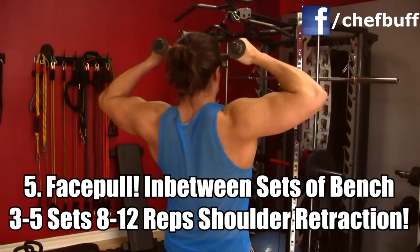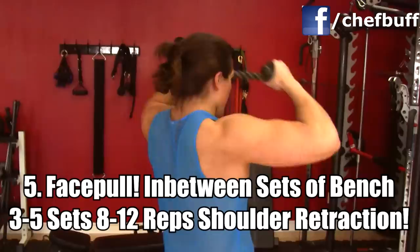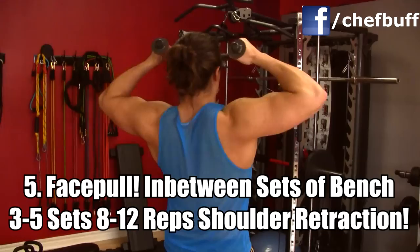Last but not least, one of my favorite exercises for shoulder health: the face pull. Always do this in between sets of bench press or any heavy pressing — you can also do it separately on its own. All you're caring about right there is shoulder retraction. It's the secret to a big bench and keeps the shoulders incredibly healthy. These have been your quick tips — until next time, Chef Buff is out.